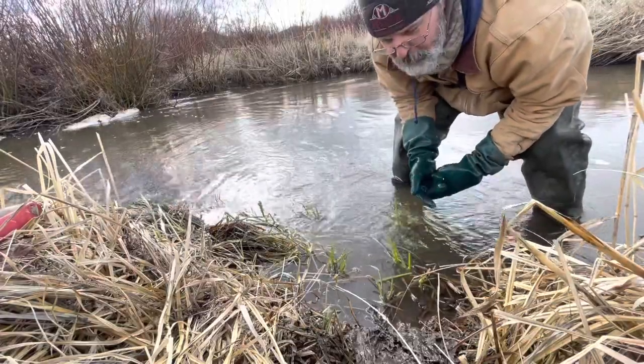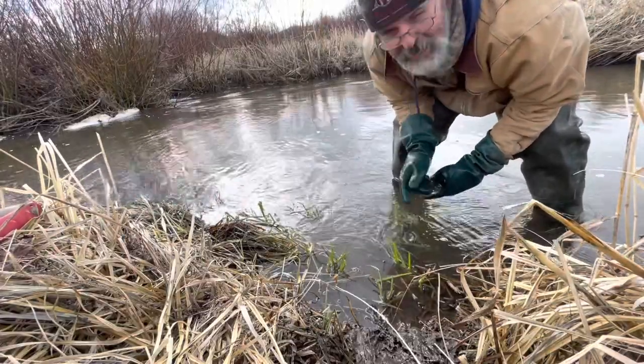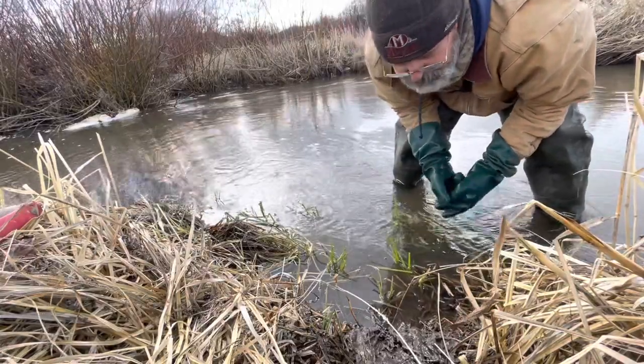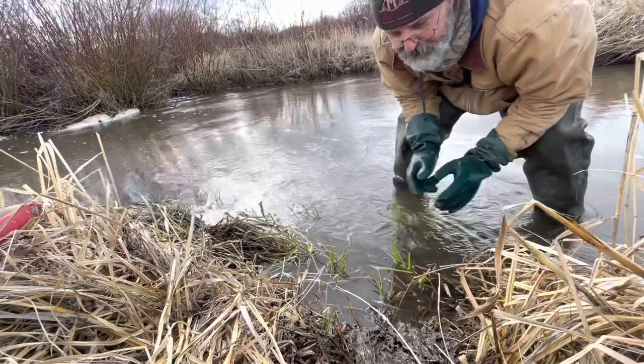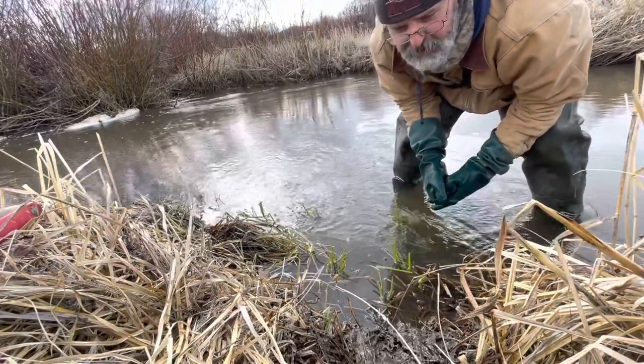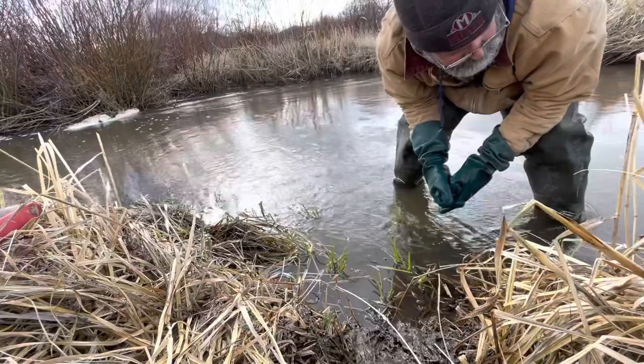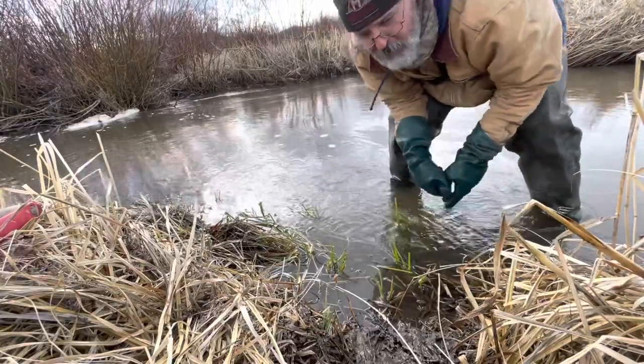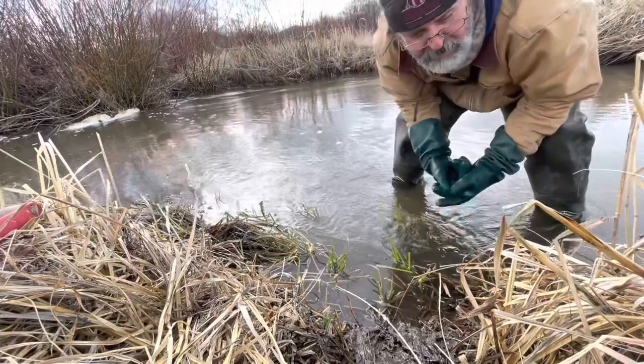Reason number two why we get toe catches: not enough pan tension. These guys are running sloppy pans with no pan tension at all. If you crank up that pan tension, you guys would see more beaver caught. Those are the two reasons why we get messes — change those two things and you're going to get sick of skinning beavers.